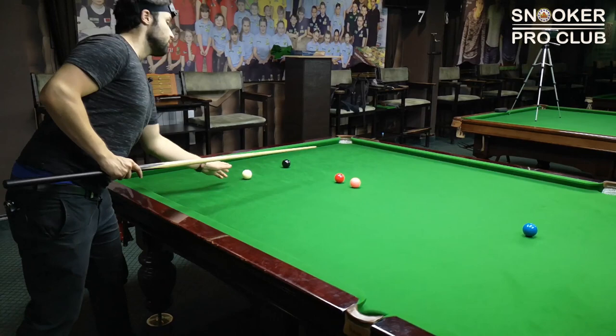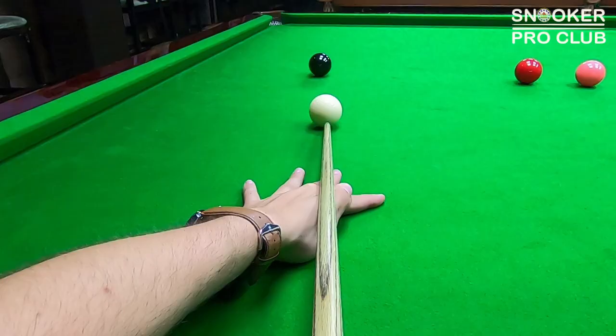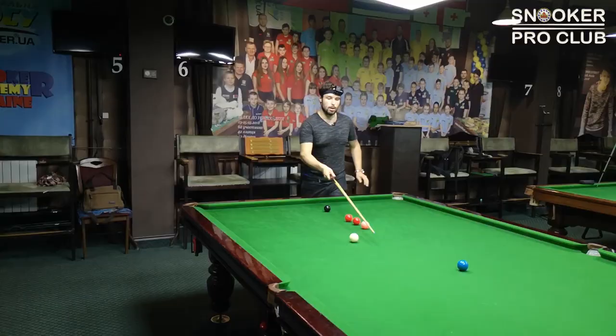And I can play this red to this pocket and move on to the next red. It's for the last red here.